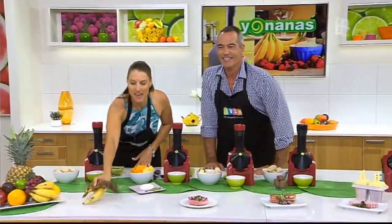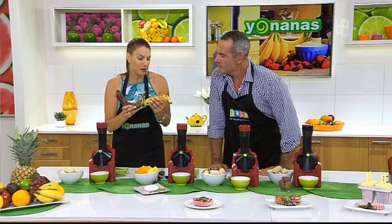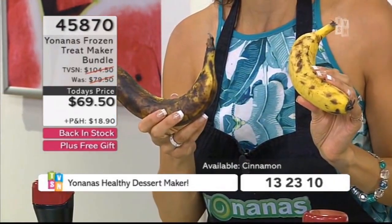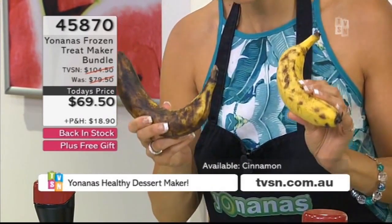These are the sort of bananas I'm talking about — these ones have been in my fruit bowl for probably about a week, but with all the hot weather they go brown and spotty. Most people would see this and throw it straight in the bin, but don't — it's highly nutritious and hasn't lost any of its nutrition.